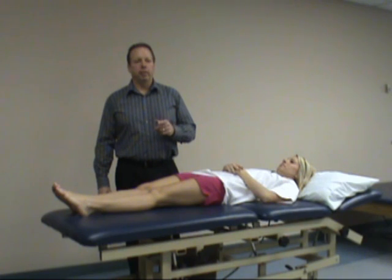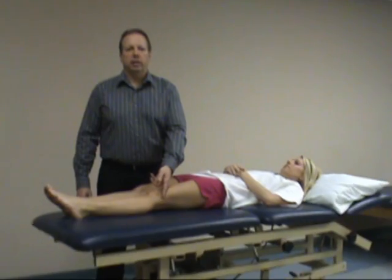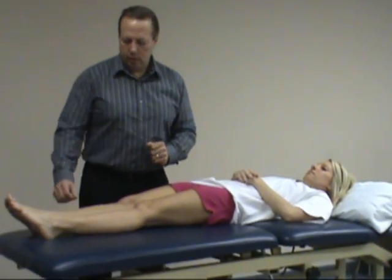They get the iliotibial band sliding on the lateral femoral condyle, almost creating a friction — tendonitis and inflammation of the IT band.